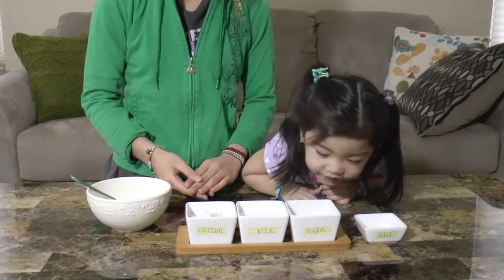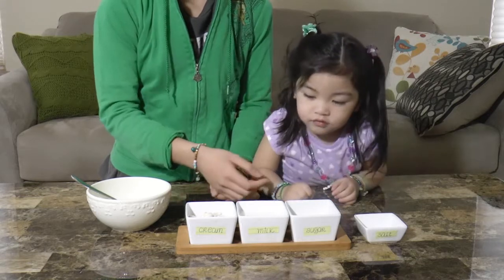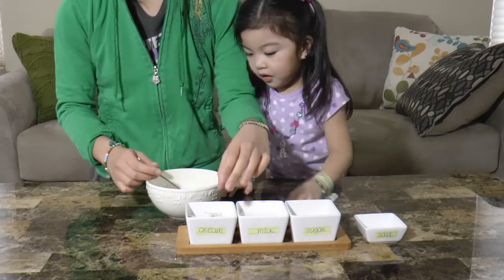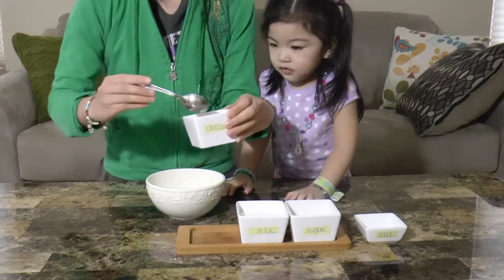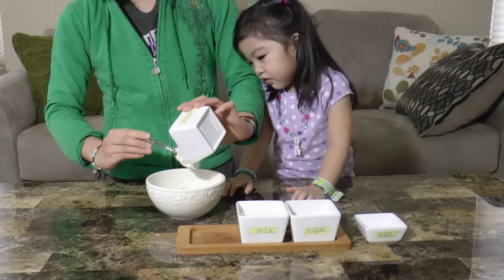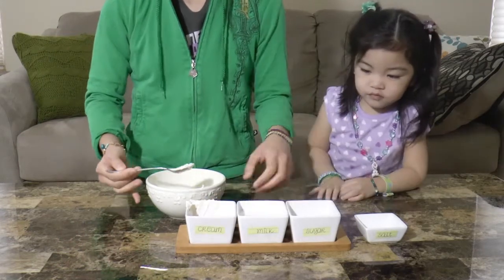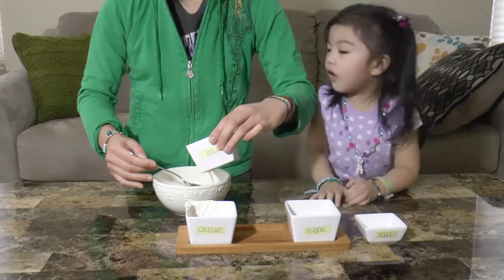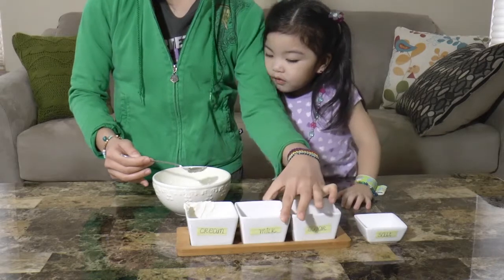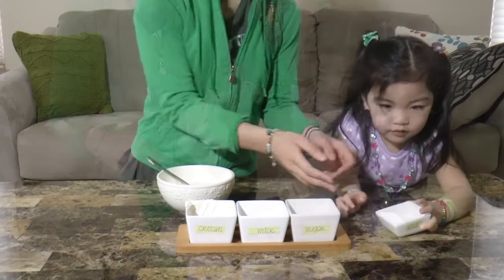First, let's make the ice cream mix. We're going to need some cream, milk, sugar, and a pinch of salt. So, let's add our ingredients to the bowl. First the cream, then the milk, then the sugar, then we'll add the salt.